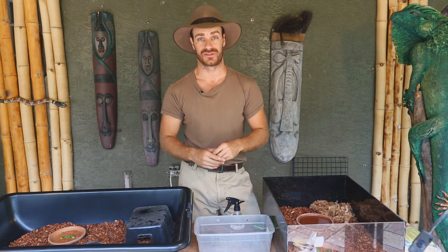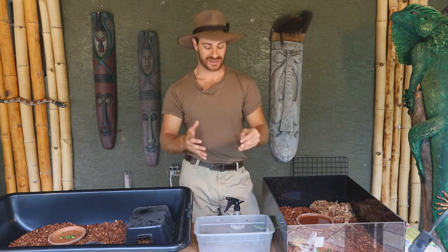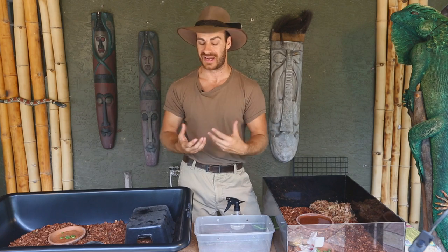Another thing that startles new tortoise owners is seeing a toothpaste-consistency white substance come out of the rear end during soaking. That's urates, and if it comes out in a gooey paste that's fantastic — it means the animal is nice and hydrated. If you see the white stuff come out in more of a powder form, you need to soak your tortoise more. It's a really amazing survival adaptation for desert species to retain moisture inside their bodies.